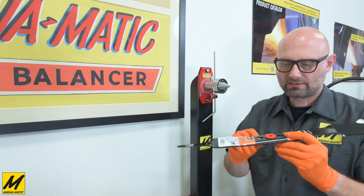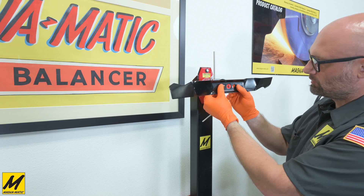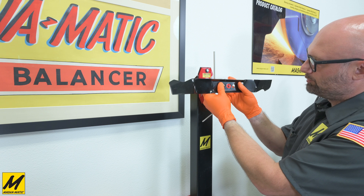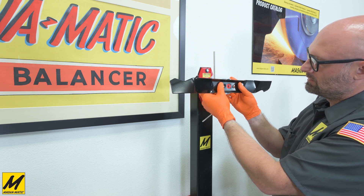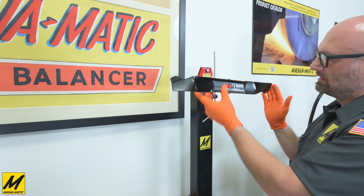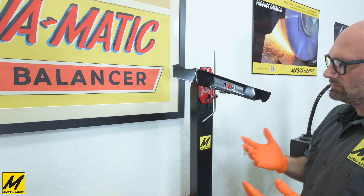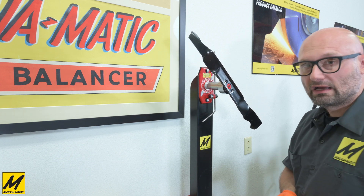The blade hole adapter gets pushed against the cone, locating our center of rotation. I'm now pulling the magnet forward with my fingers until it contacts the blade. We can now see if this blade is in balance — and you can see it is out of balance, moving at a speed where I would still have it corrected.